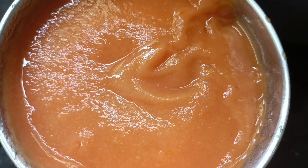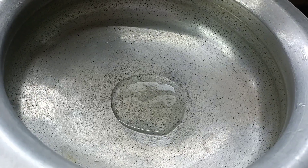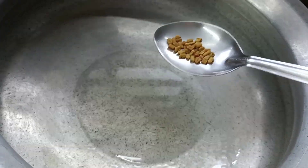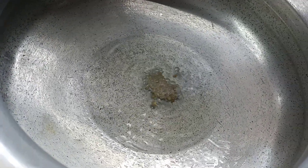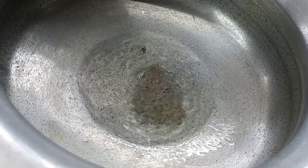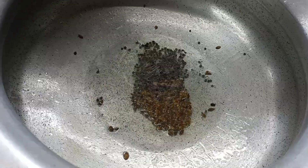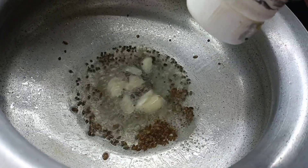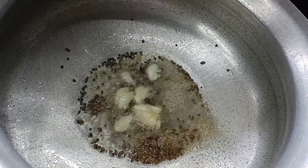Now we want to put it in a little bit. We can put it in the pot and mix it in. We can get a little puffy. So we can get some puffy in the pot. Let's make a little taste of the curry.